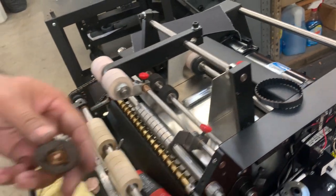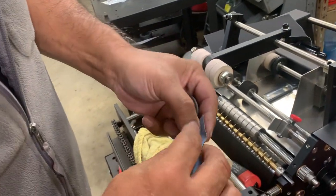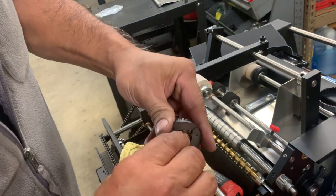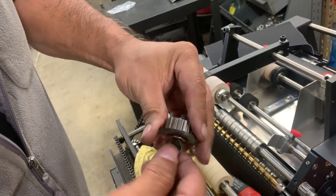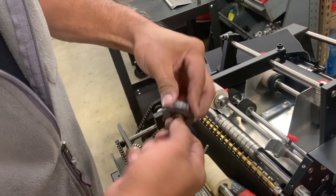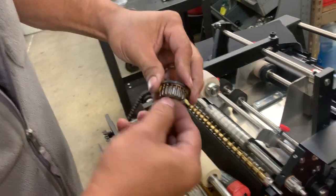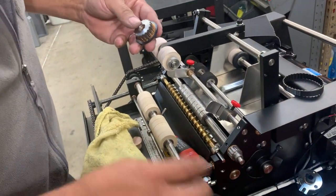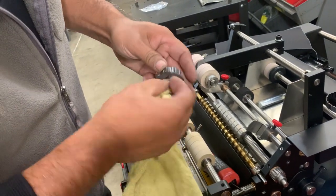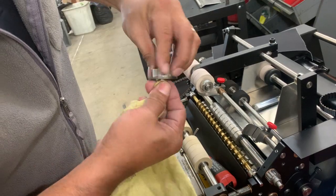Then I do the same thing to the clutch. This one's brand new, but even on yours if you ever have this issue, you take the clutch and fold it up a little bit to make it go into the hole. Then I clean it up real carefully, being careful not to drop the clutch because if you drop it it will bend. Clean up both sides, make sure it's nice and clean inside, then take your rag and clean it all up so the inside is clean.